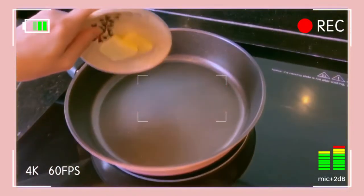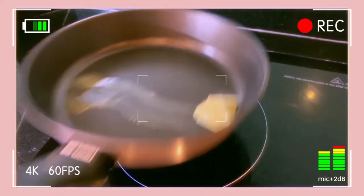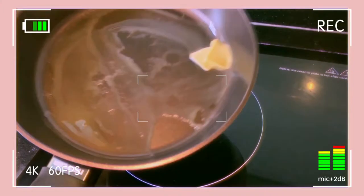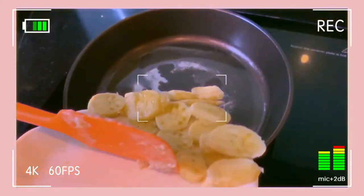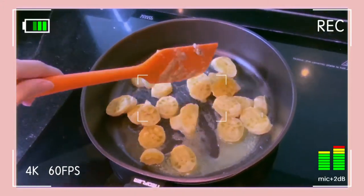Next, I heat the butter in a medium-sized pan over high heat, and then stir the bananas until they are slightly golden on each side.